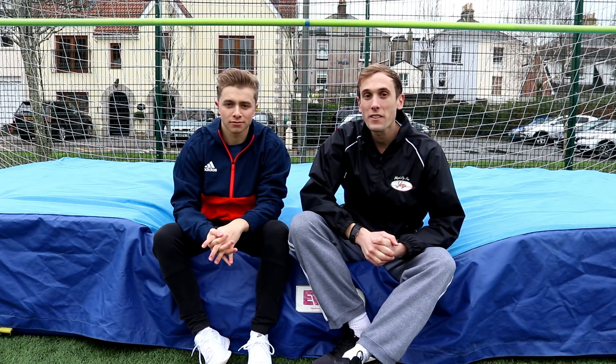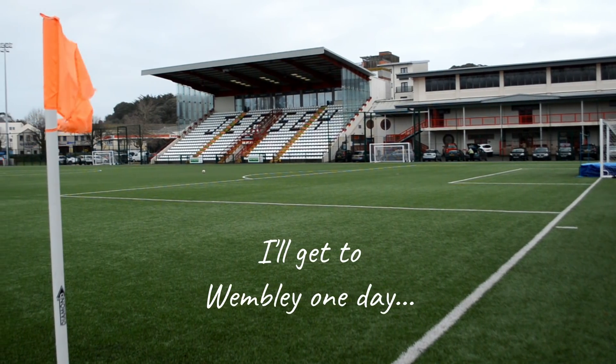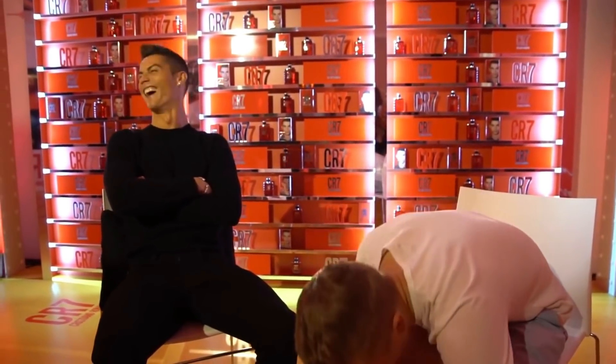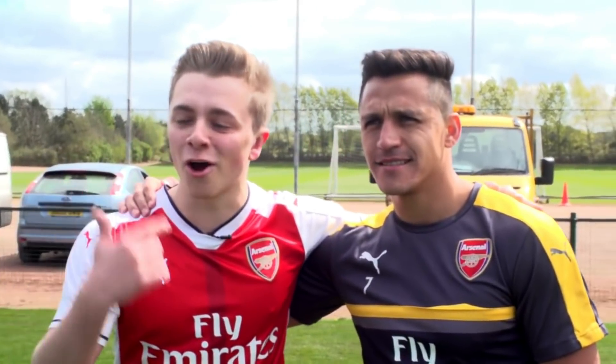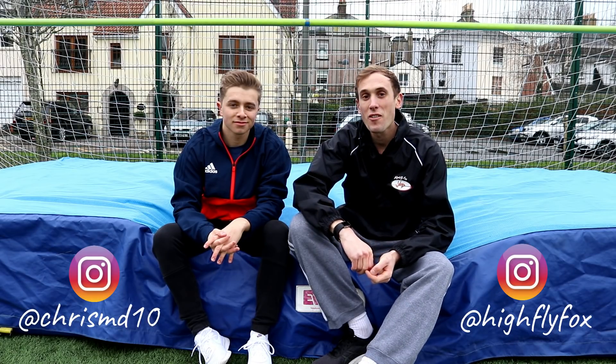It's pretty cold, pretty windy and we're probably gonna get wet, but when you get an opportunity to film somewhere like this with someone like him, you've got to take it. I'm Jason, this is Chris and you're watching High Fly Fox.